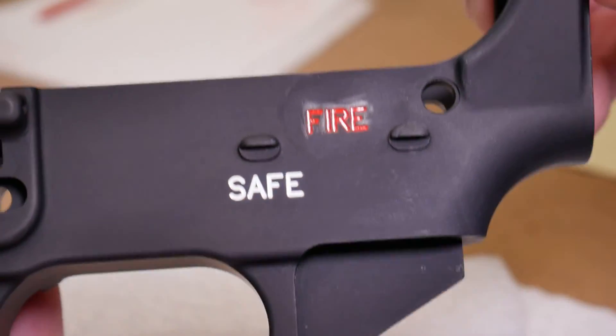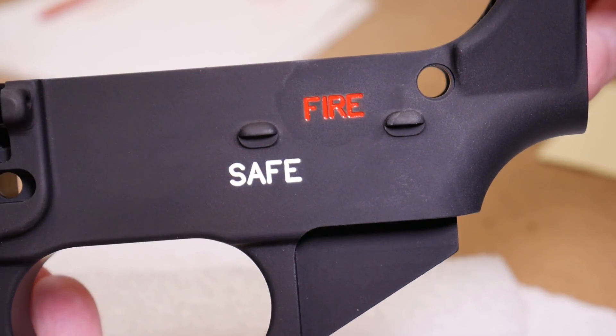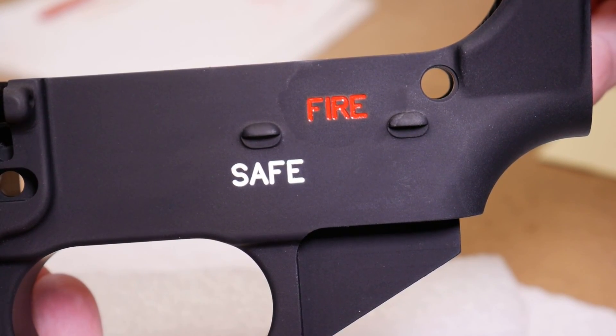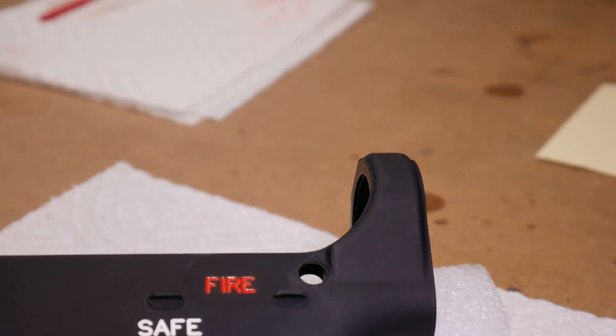Our cleanup of the FIRE roll marks went as expected. I did manage to remove all the hazing around the edges of the letters without any issue. And that is going to end this video on how to color fill the roll marks on your AR-15 lower receiver.